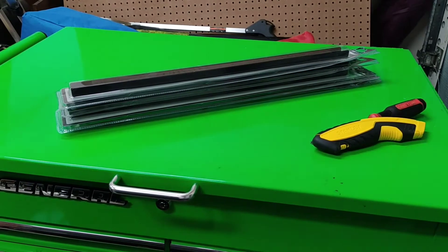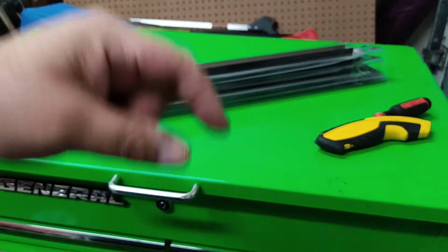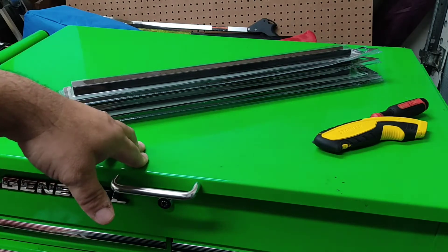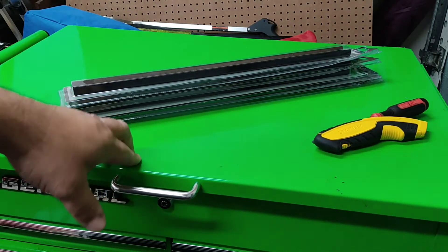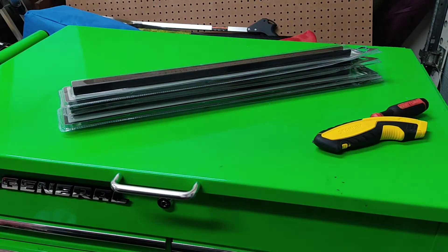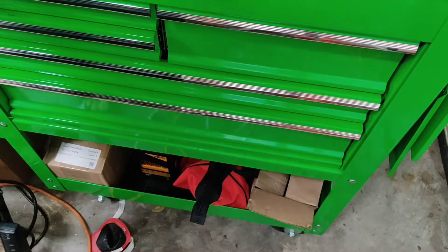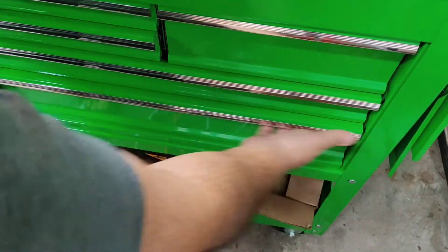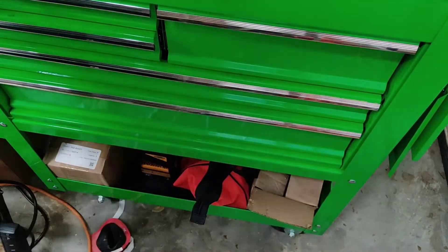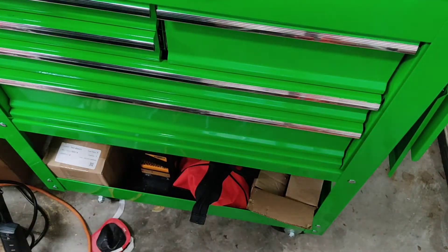Greetings ladies and gentlemen. I got for you today a little Harbor Freight five drawer tool cart drawer modification. You know how they have the little latches on them to open them up? On this long drawer right here you gotta reach over and open it up instead of just pulling it from the center like a normal drawer would.